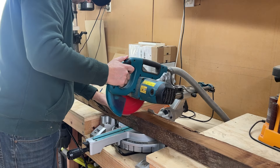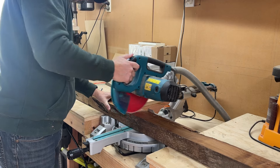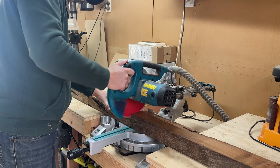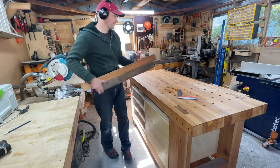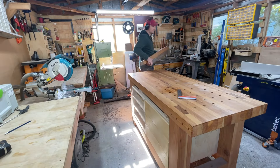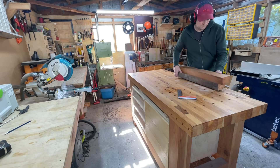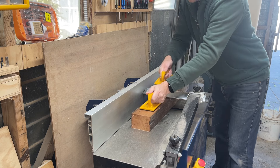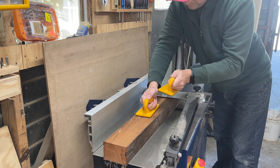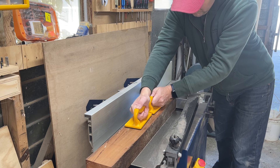I'm pretty sure this is Totara, as that was a common timber used for fence posts back in the day, but now it's a protected native timber in New Zealand so you can't really buy it. So first up I need to cut the post into some manageable pieces and then take it over to the planer thicknesser to clean it up on three sides. These old fence posts often still have nails in them so I did a quick check and found two that I had to dig out with a chisel.